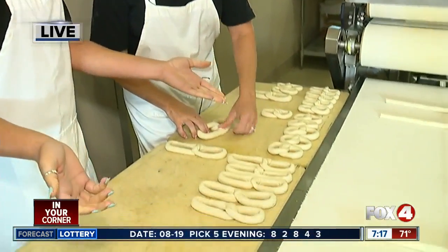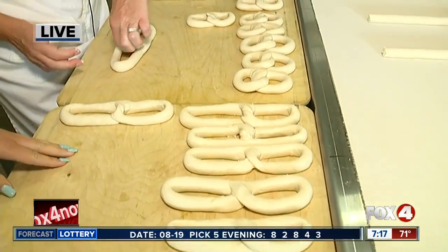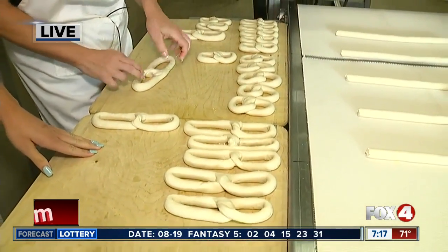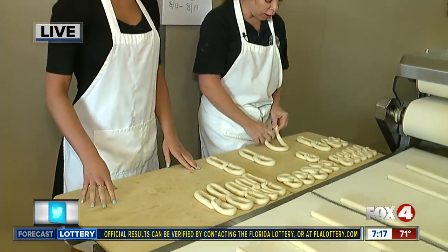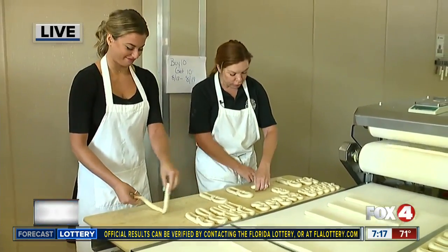How many of these are you expecting to give away today? I'm hoping we get lots of folks — we'll be giving away 100, if not more than that. We've made twice that, so hopefully at least 100. Come down! If you've never had it before, you must try it. This is no Auntie Anne's, this is no Super Pretzel. This is the real deal.